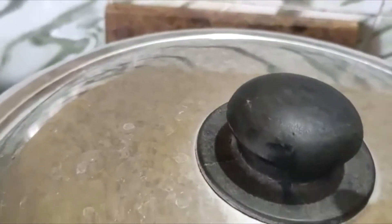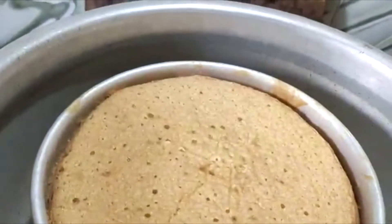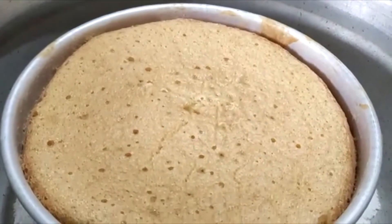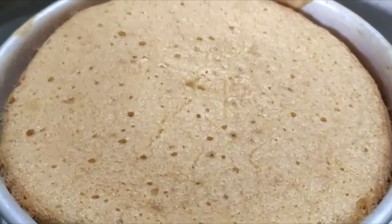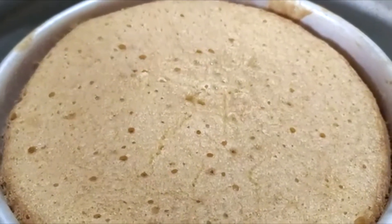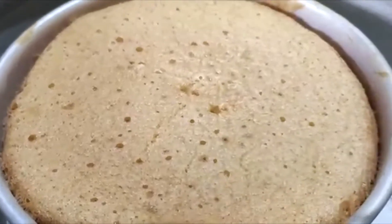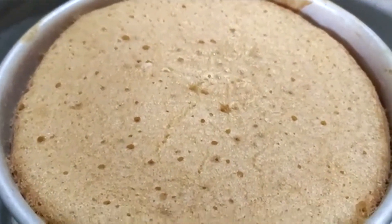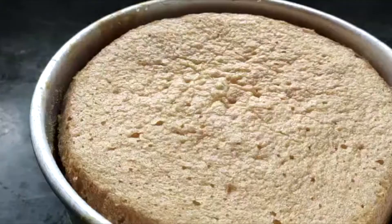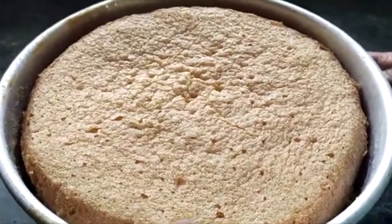We washed and prepared everything. I first mixed the cake, and now let's put the cake in the oven. I made the cake and the cake is baked.